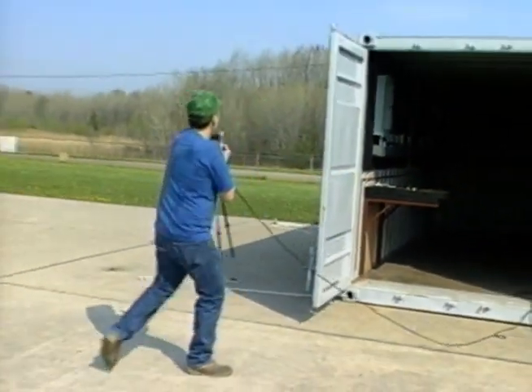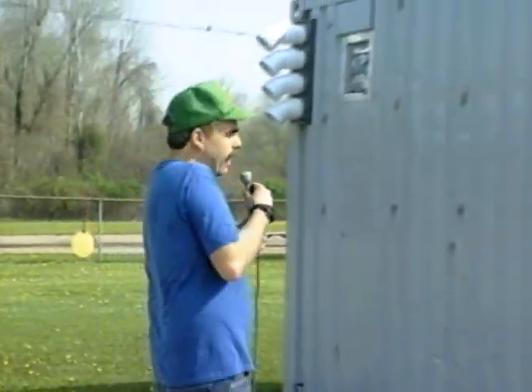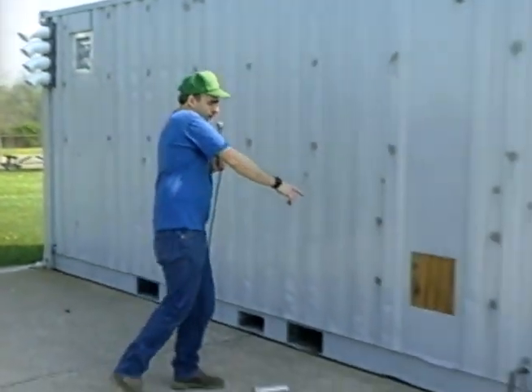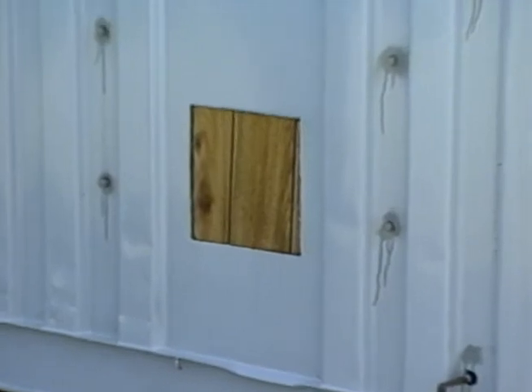We'll step outside the container here. We're outside the container now. There will be an air intake fitting here, which we haven't received yet, but as soon as we get it, that will go right in there.